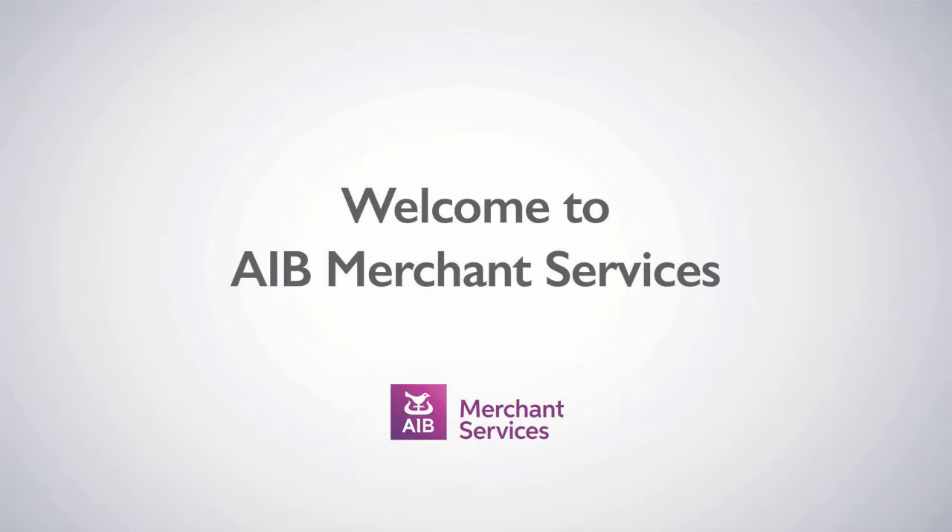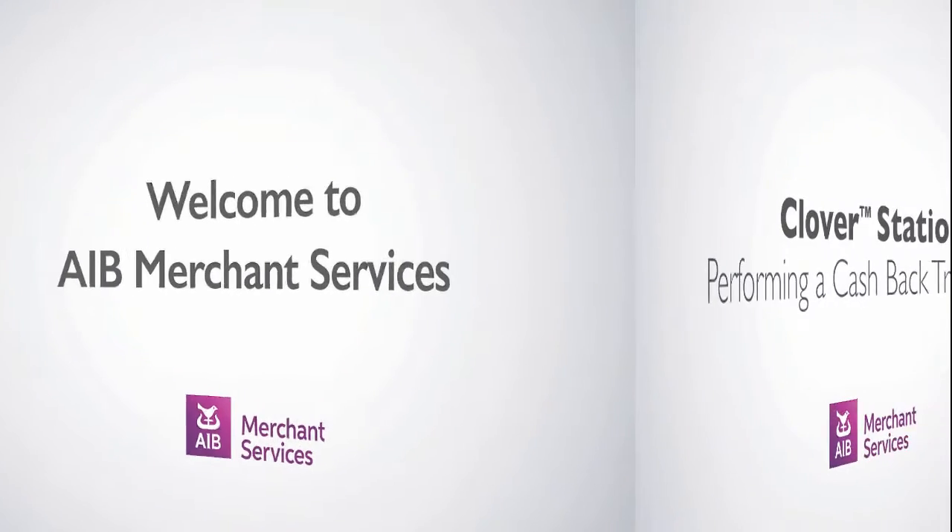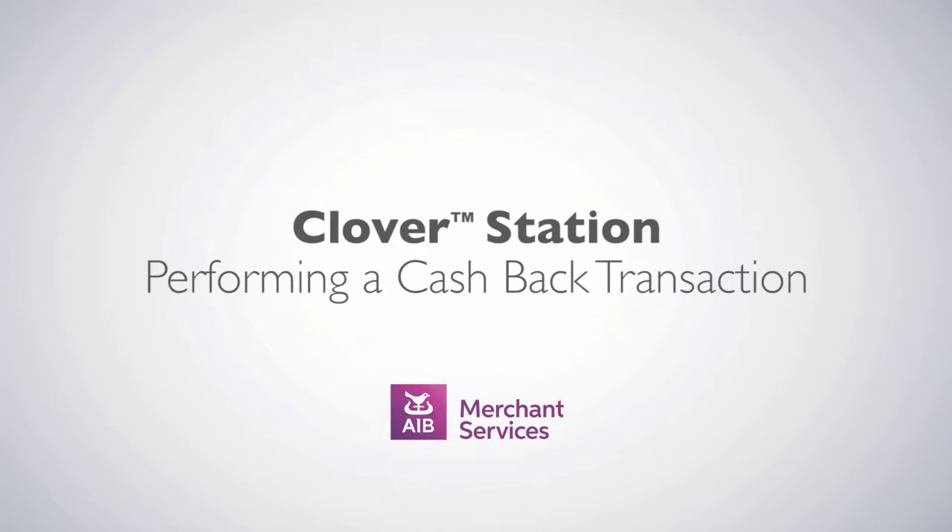Thank you for choosing AIB Merchant Services as your payment service provider. In this video, we'll be looking at performing a cashback transaction.